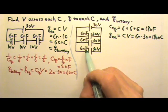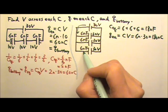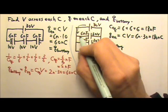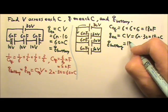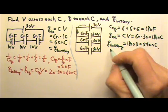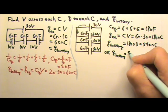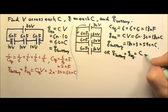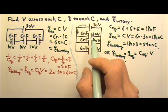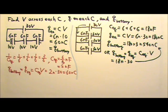The capacitors are in parallel, so they share the total charge pumped by the battery — the battery's charge splits three ways. The total charge pumped by the battery equals the sum of the charges on all three capacitors: 180 times 3 equals 540 nanocoulombs. We can verify this using the equivalent capacitance: 18 nanofarads times 30 volts also gives 540 nanocoulombs.